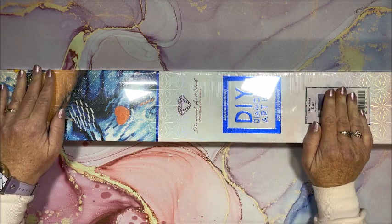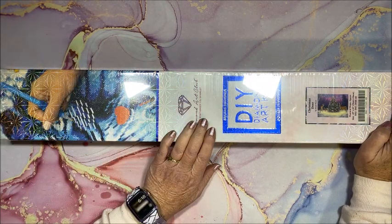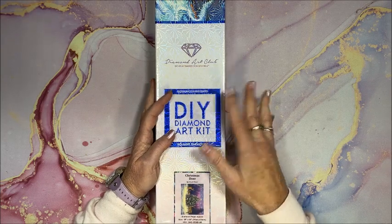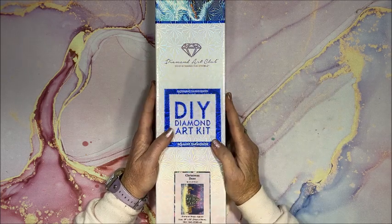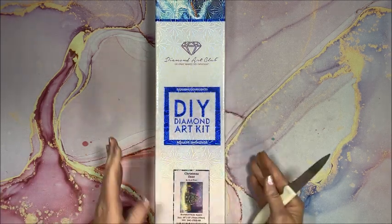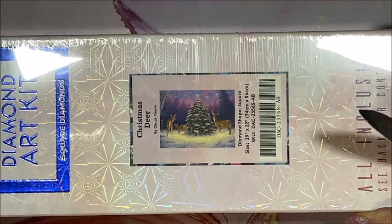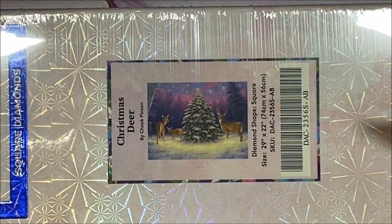Hello everybody and welcome back to Lisa's Coloring Corner! Hot off the presses — just got this today. This is a new diamond painting from Diamond Art Club, one of their new releases this last Saturday. Every Saturday they typically have six new releases, but this past Saturday they had 11 new Christmas pictures. The one I picked is called 'Christmas Deer' — isn't that pretty?